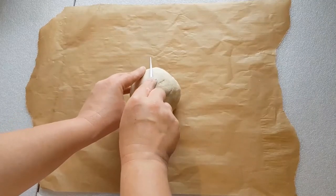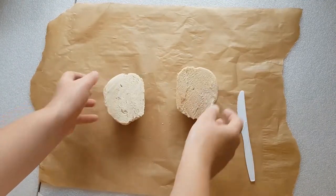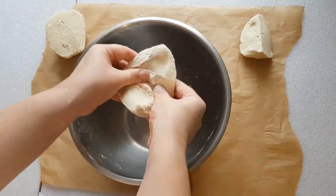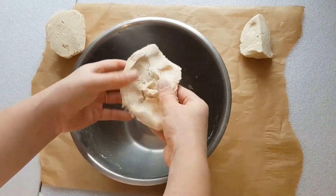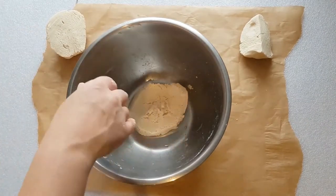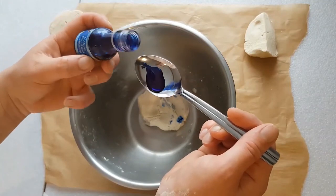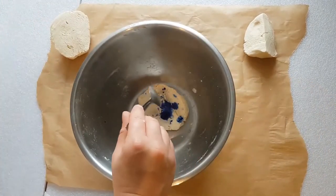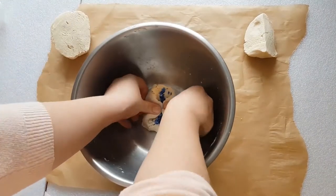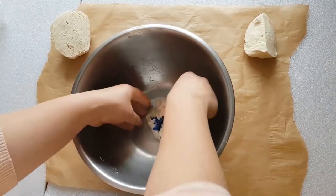I'm going to cut the ball of dough now in half. I'm just pressing the clay open there, just so it's easier to add the colour into it. I'm just using food colouring to do this — you can use any colour you want. Just adding a little bit at a time before we start kneading it like we did earlier.